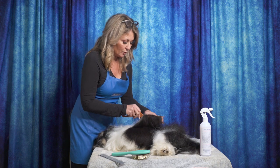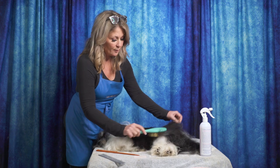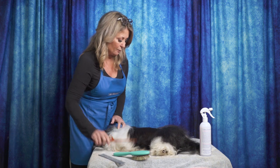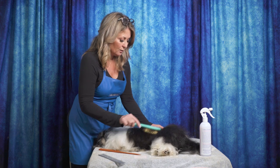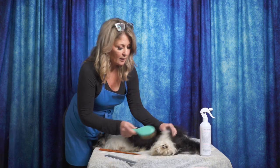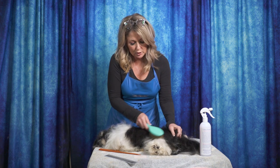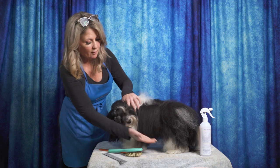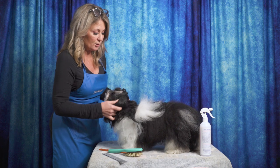You just keep going along, bringing down that nice clean unbrushed hair down over your nicely brushed hair. You notice I did the leg, now I'm doing the body section, then I will go to the back leg and do the same thing. Another layer, bringing it down, checking with my comb. I can then do the stifle — thinking about angulation and wanting the stifle hair to go a certain way, so I brush the hair in that direction. When doing the legs, I like to go from the top of the leg down and from the belly up — you can make your own system, but whatever your system is, you should do it the same way each time.